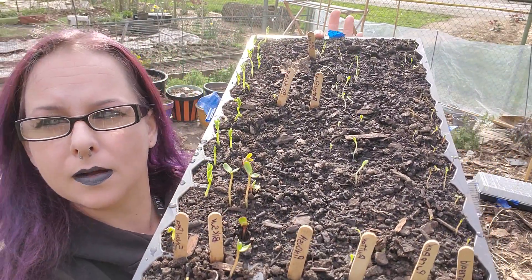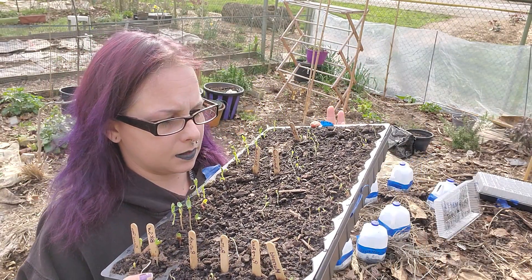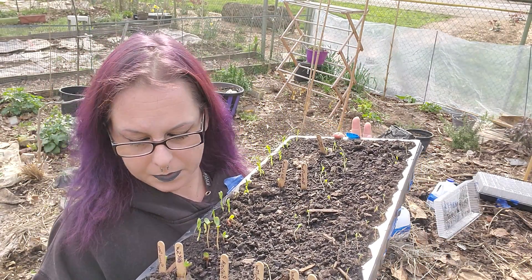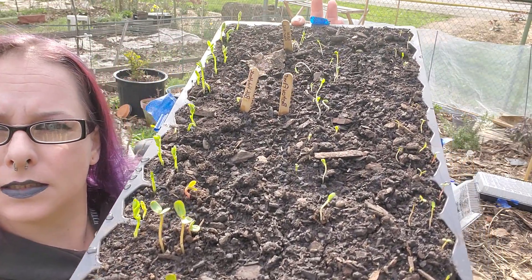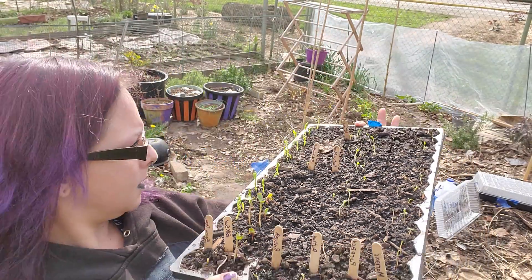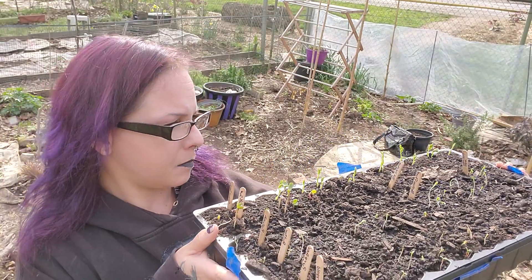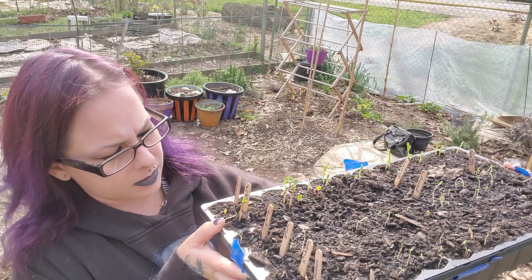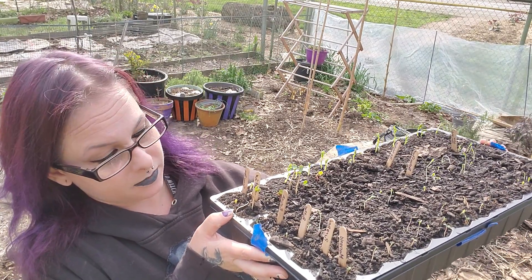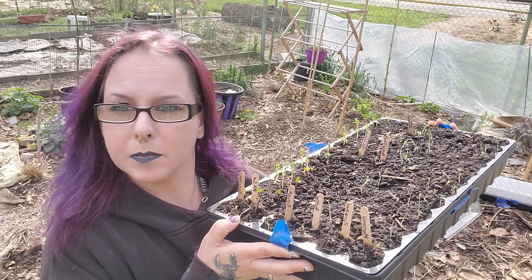Some of them got too hot. Some of the marigolds, they kind of burned up. It got too hot inside of the greenhouse. So I guess we'll just see how that goes. They've got green marigolds, black hollyhocks, passion flower, snow peas, black sunflowers, black pincushion flowers, black bachelor buttons, and purple green beans.